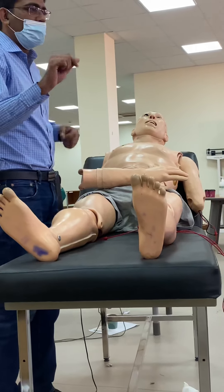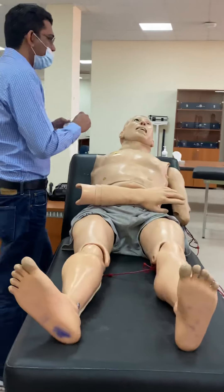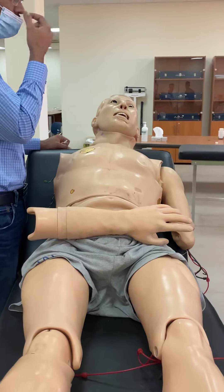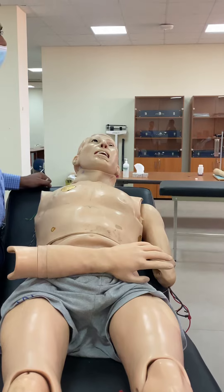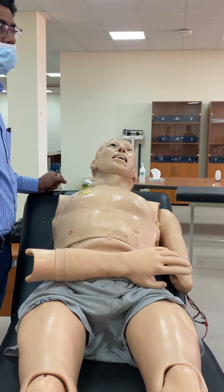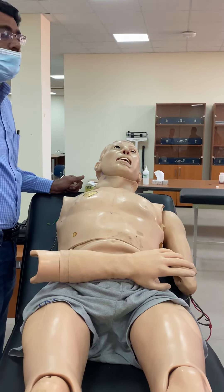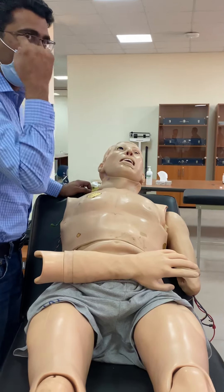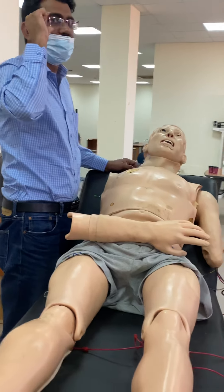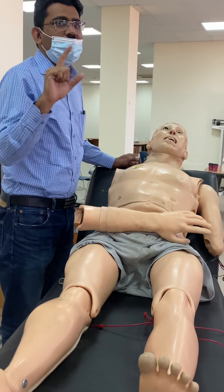Starting with the superficial reflexes - take a small piece of cotton and tell the patient what you are going to do. First, let's identify the cornea: it is the transparent area in the eye, just above the center part - not the white area, but the transparent area. This is the cornea.